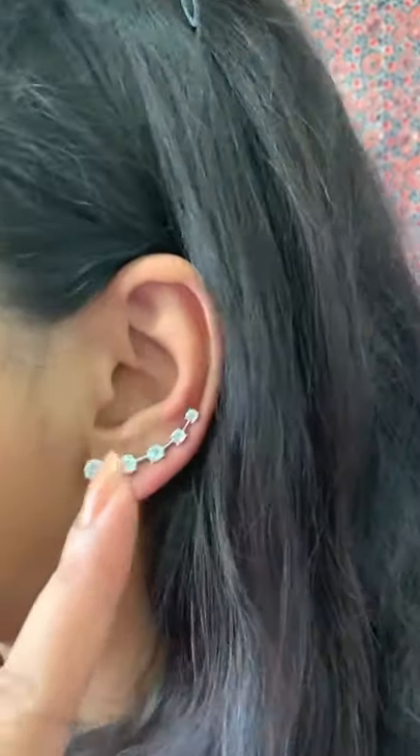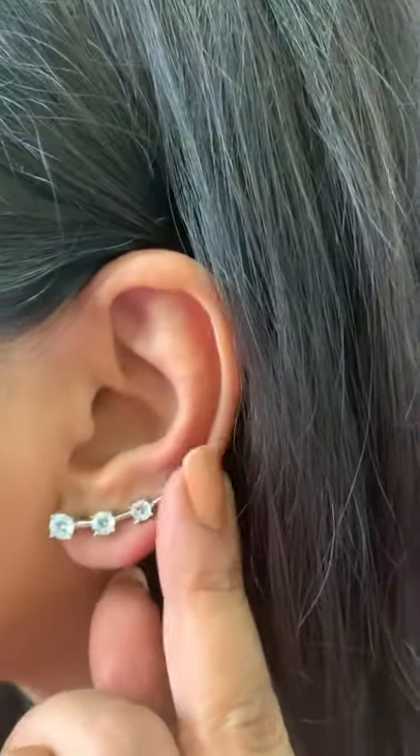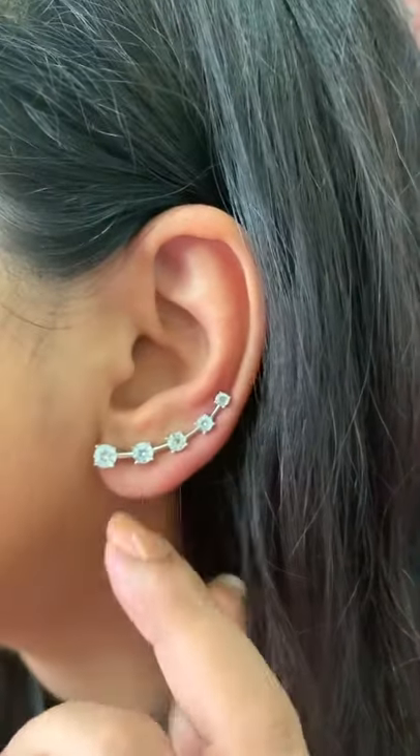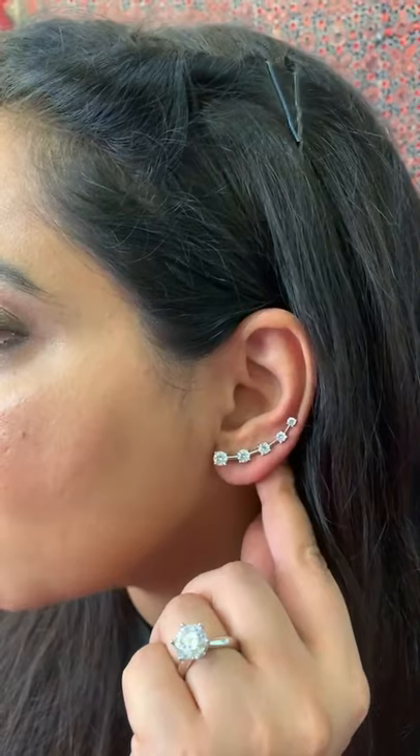Hi, we at orneyjewels.com bring to you this beautiful chic trendy climber earrings, which you can see it looks like I'm wearing five different earrings. Lightweight, easy to wear, pure 925 silver which will not turn black.